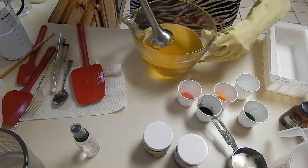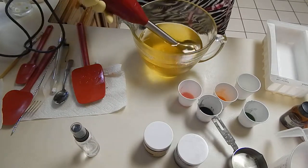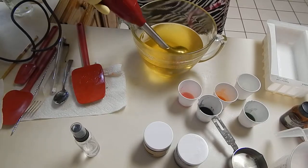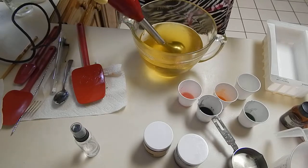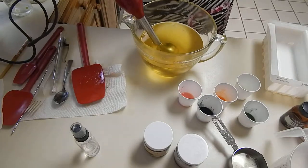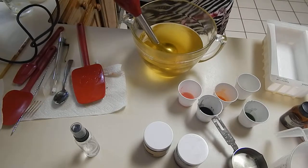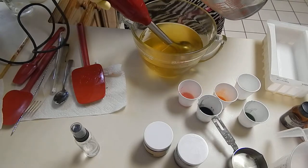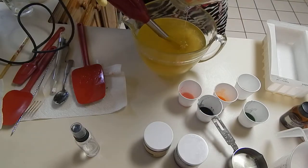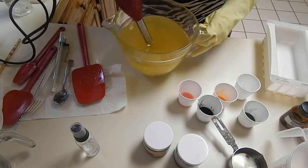My temperatures right now are close to 100 degrees. Crafters Choice says that the Bamboo Lotus behaves well on cold process, so we'll see if that works for me. They also said the fragrance fades after curing, so I added more than the maximum limit allowed. We'll see if it will behave and if the fragrance will stay as it cures.